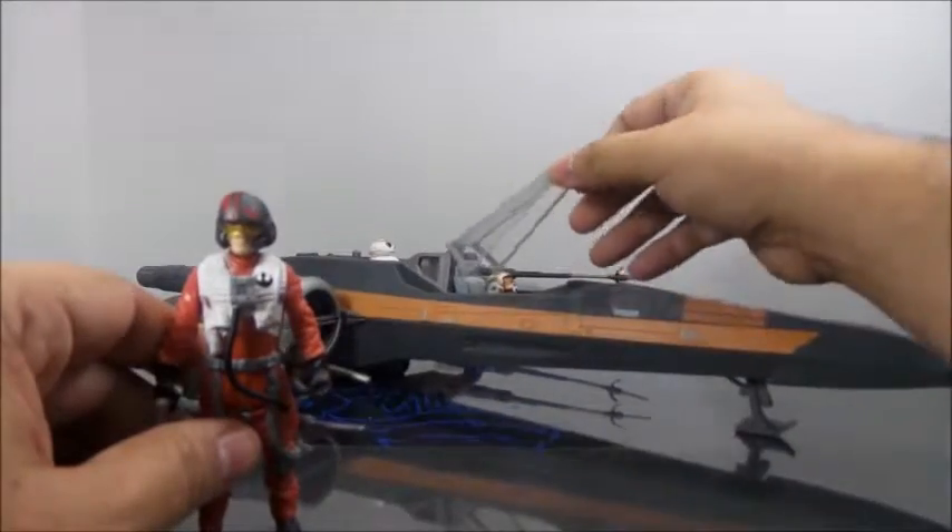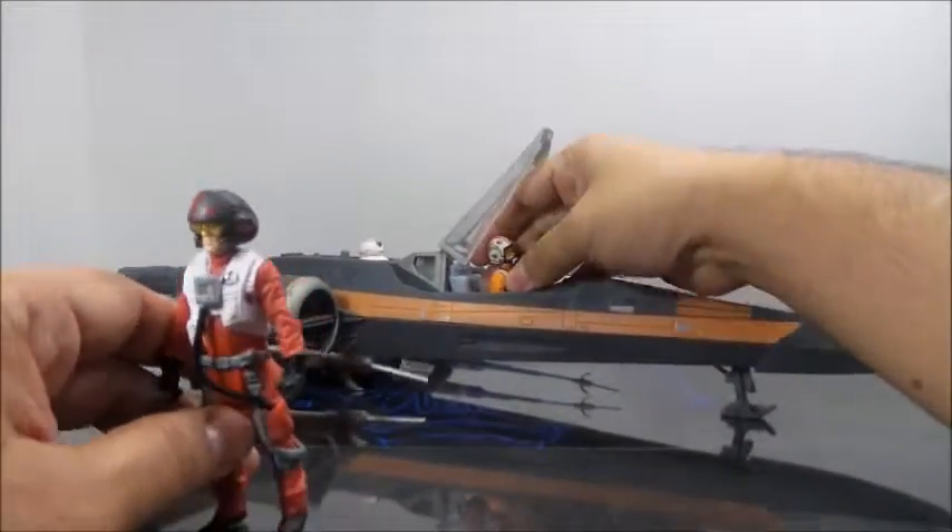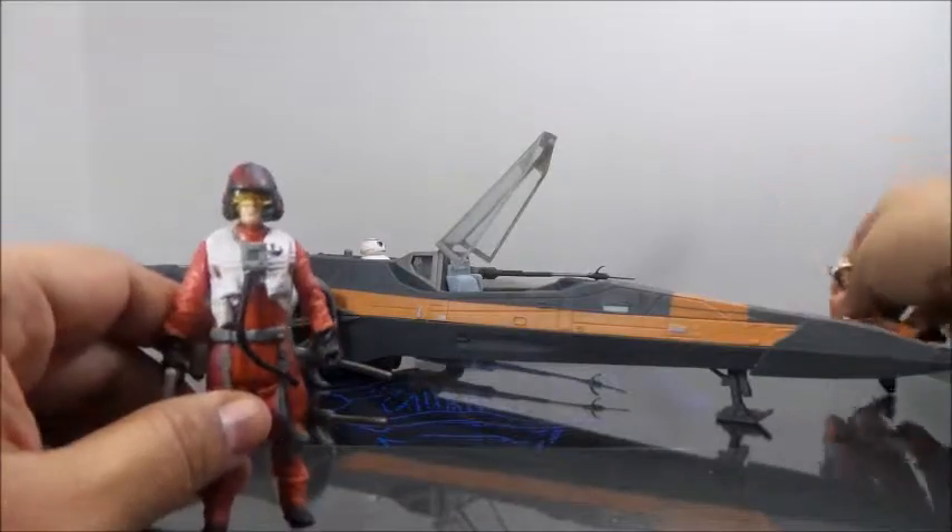This is the cockpit — it opens up. Let me take out Luke, because I had Luke in there.